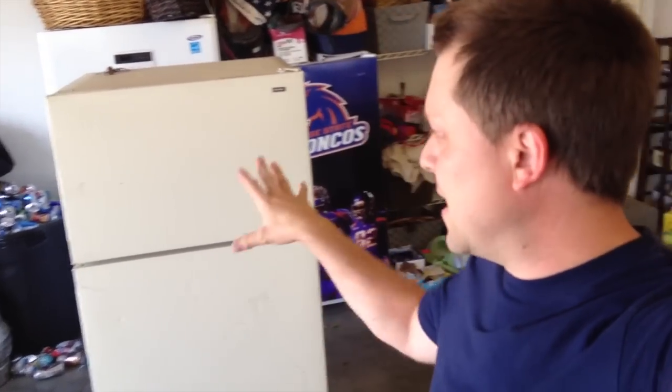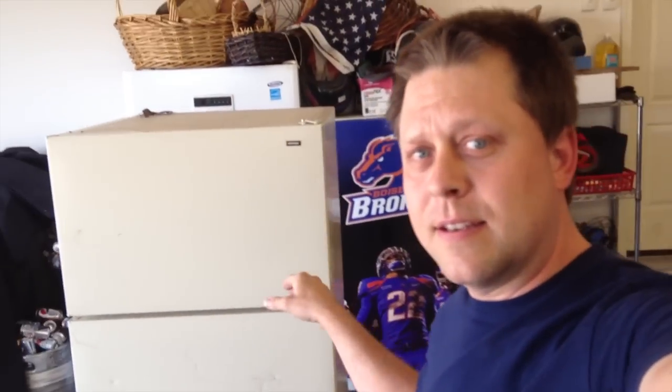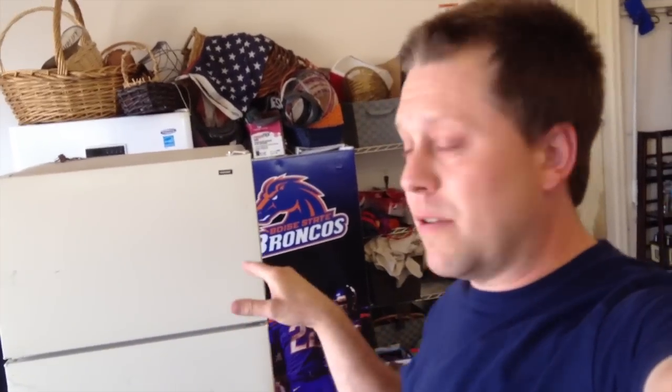Hi, my name is Randy Miller. I'm from Wraps and I'm going to show you how to actually wrap a refrigerator on all three sides. What we like to do is recycle — get old refrigerators, pretty them up, and have someone reuse them, for instance as a pop refrigerator, beer kegerator, or anything like that. It's good to recycle and that's the reason why I'm making these videos.